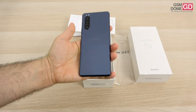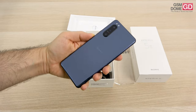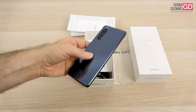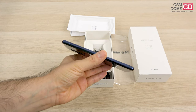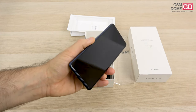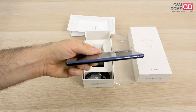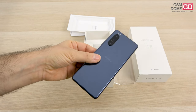First impression: it feels like it could slip from your hand. There's a lot of glass with a mirror pattern at the backside, all rounded edges and quite slippery. There's Gorilla Glass at the back, Gorilla Glass at the front, and an aluminum frame in between. We also have IP65 and IP68 certification. If you want measurements, 8 millimeters is the waistline and 163 grams makes it one of the lightest flagships of 2020.